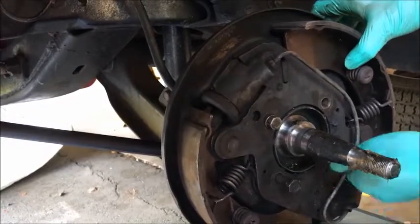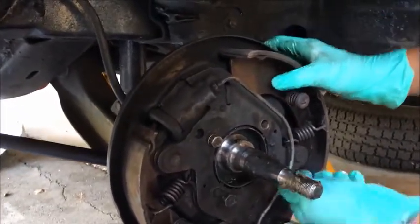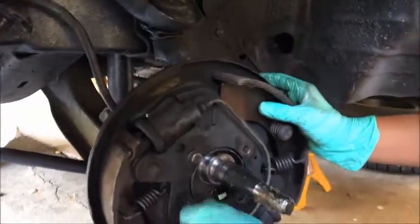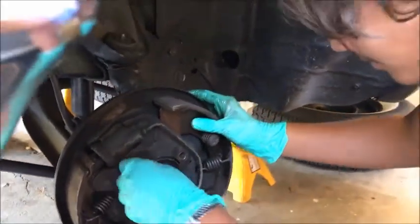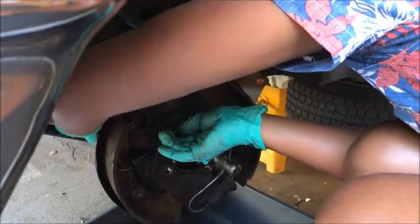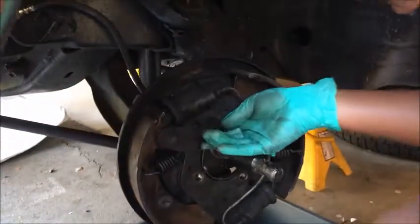Now that we've removed the brake line and the four bolts, we slide it over and take it out. There it is.